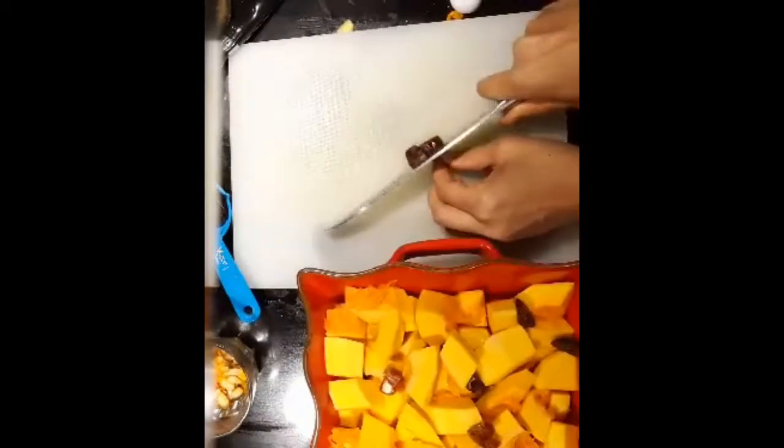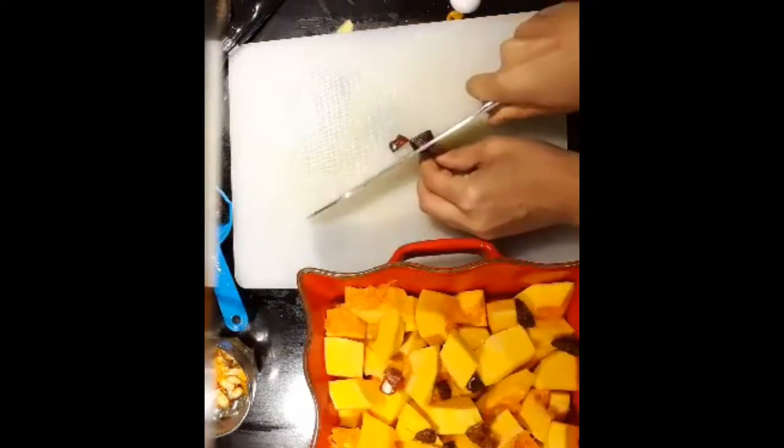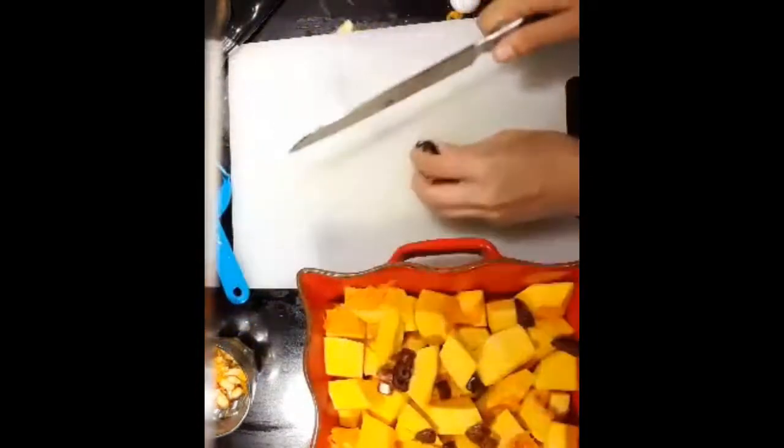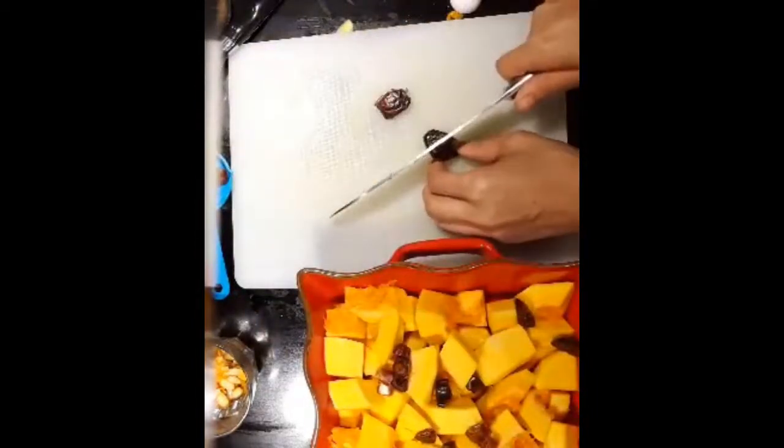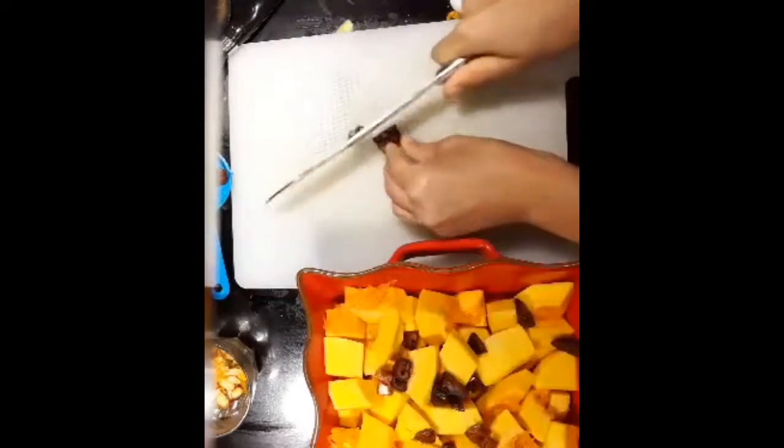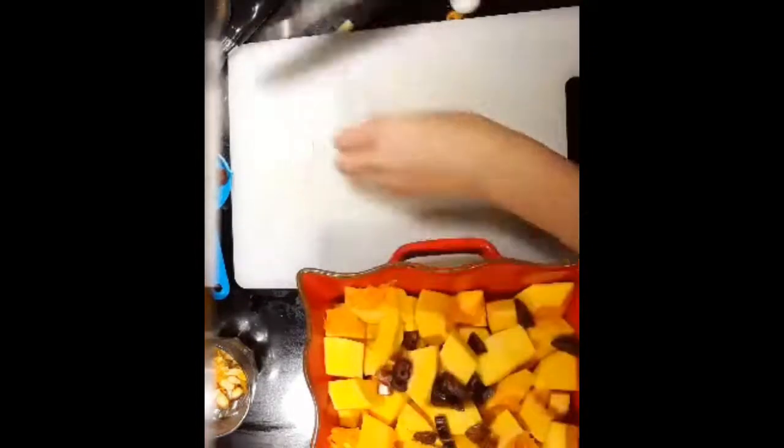With the dates, I'm just going to cut each date — these are pitted dates — into three pieces and put them over the butternut squash. You can add more or fewer dates as you like. I just like that little burst of sweetness when you bite into it with the butternut squash; it's really yummy.